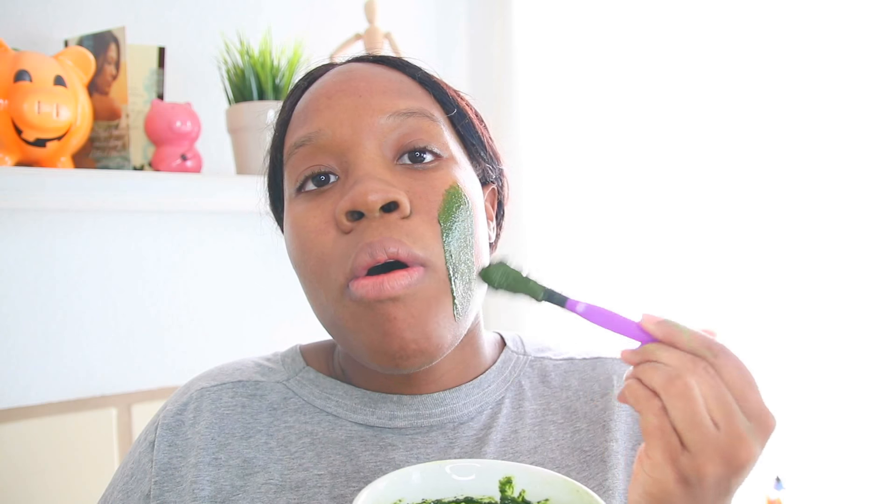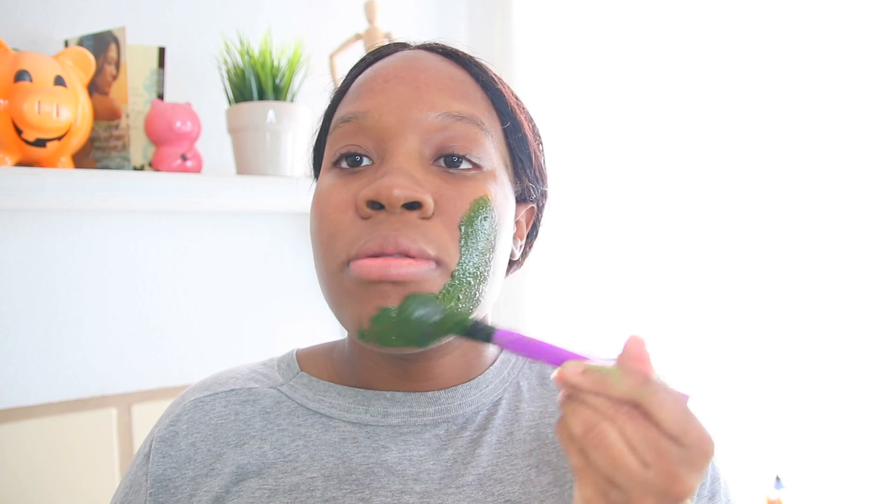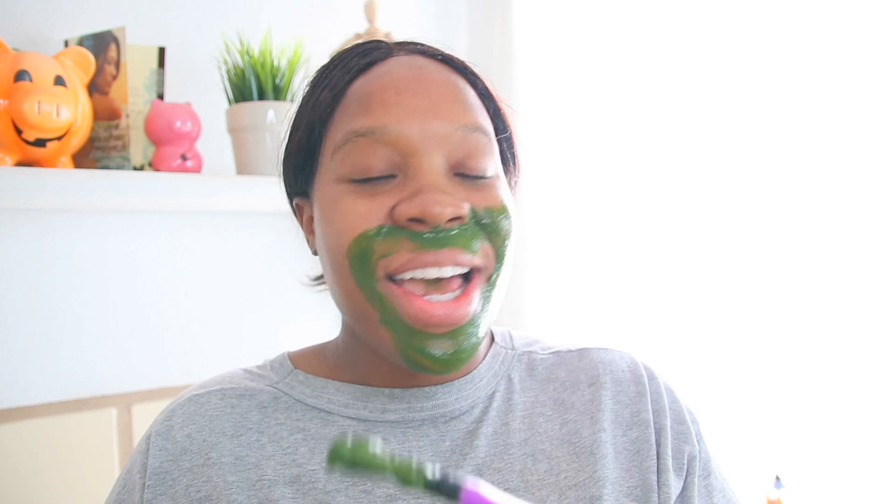Maybe I used too much matcha — I think I did. I would suggest a half tablespoon or a teaspoon. They really didn't specify the matcha amount, they just said green tea and matcha. Let's put it on the face. It goes on smooth — I kind of like it already.